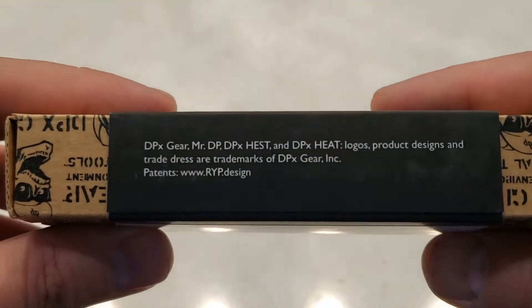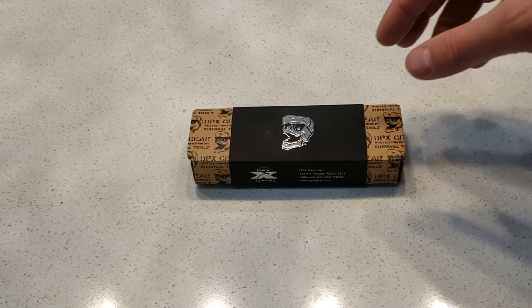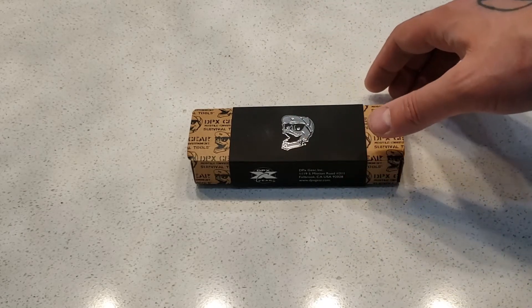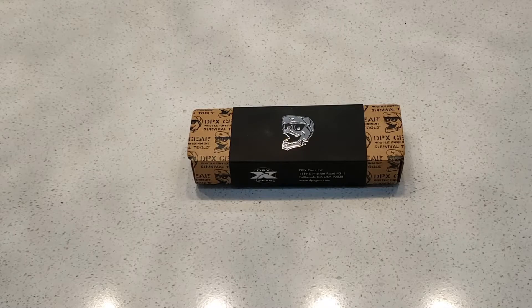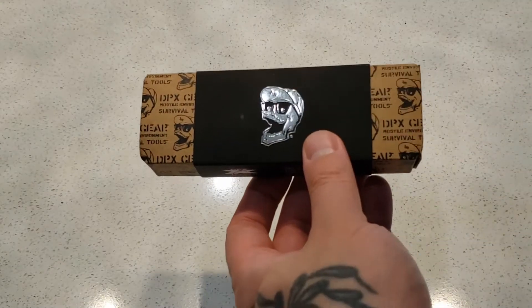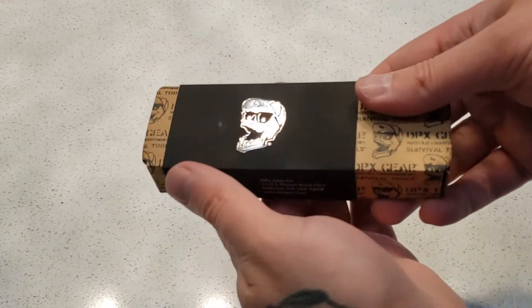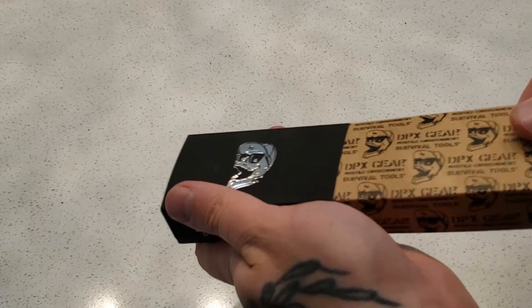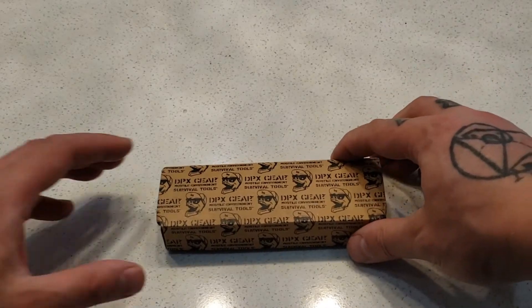I have been searching up and down to find another DPX I really wanted. I wanted a folder because originally the first one I bought was a fixed blade, and I love it. I wear it as a neck knife from time to time. If you want to see that, you can check it out. My first video shows my collection at that point in time. I'll get to doing another collection video soon because I've been collecting a lot of knives recently. So let's open this up.